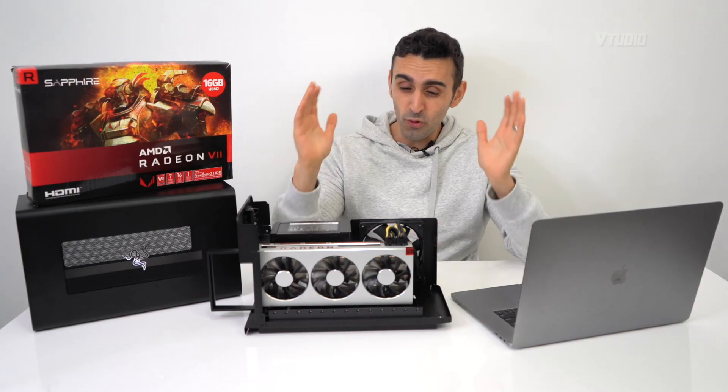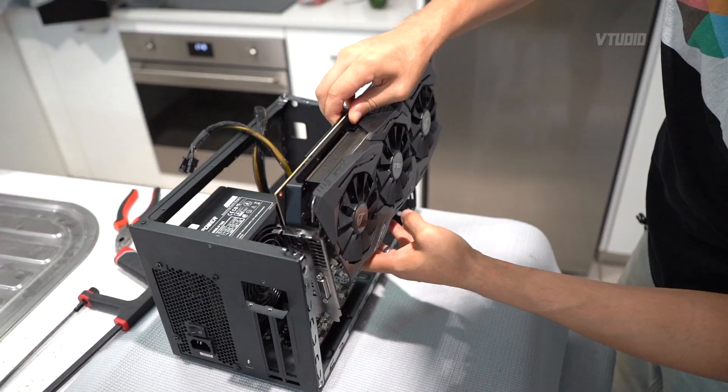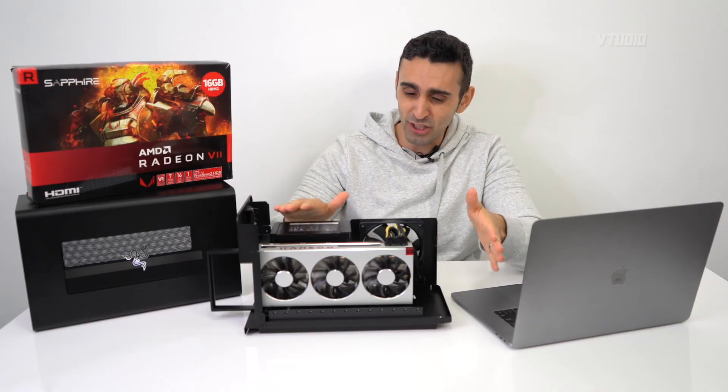This unit supports all sorts of graphics cards. With my last eGPU I basically had to saw it apart to fit in the Vega 64 and the Radeon 7, but this one slots in nicely.